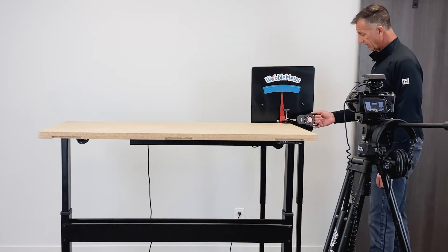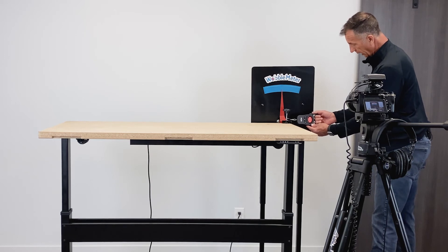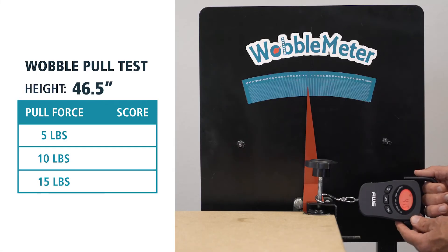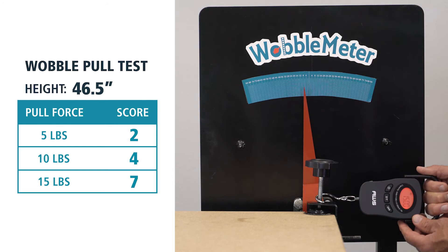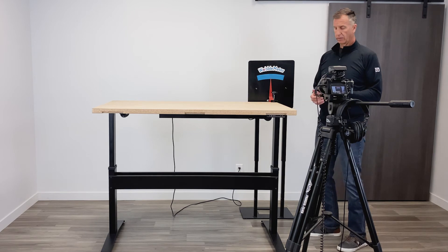We're going to test the table at 46 inches, which is about its tallest height without casters. Here's a 5 pound pull, 10 pounds, and a 15 pound test. At the highest height, you're going to have the most deflection in the left-to-right movement.